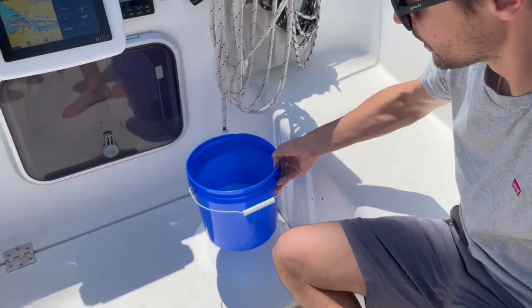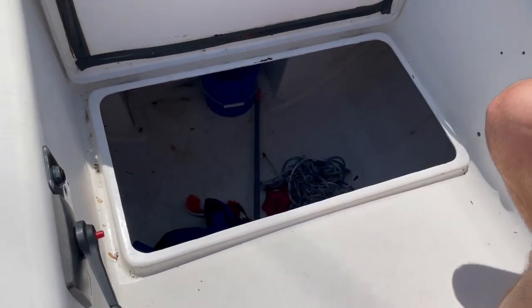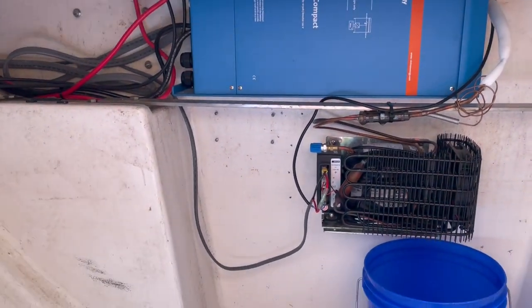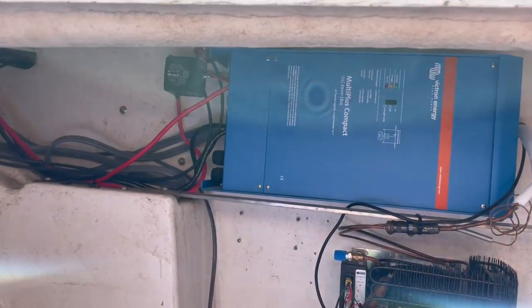And then in the floor here is what we call the garage, because it's just a big storage area. It's mostly empty. We'll have some lines in there and fenders. And if you look towards the front, that's our refrigerator compressor, and the battery charger and inverter.